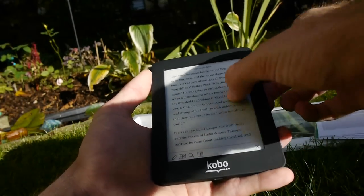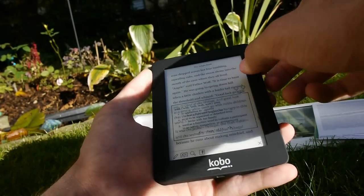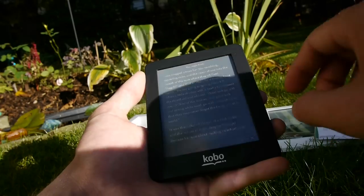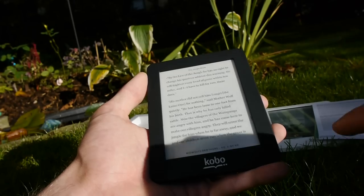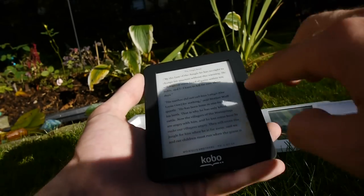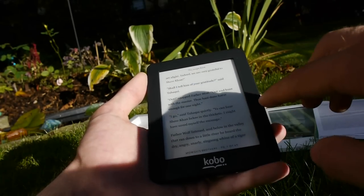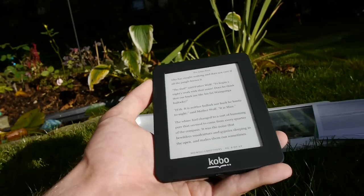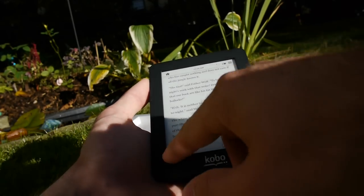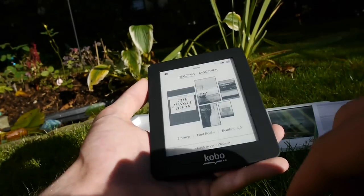You can go from page to page quite quickly — you just tap it on the side and it goes to the next page. It doesn't even flicker; only every eight pages it will flicker once, just like in Amazon devices, because it's the same technology.